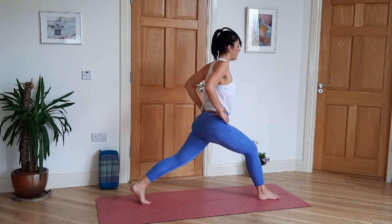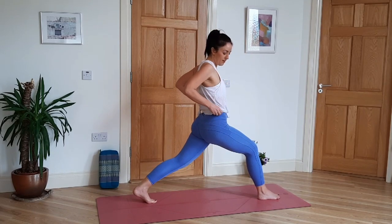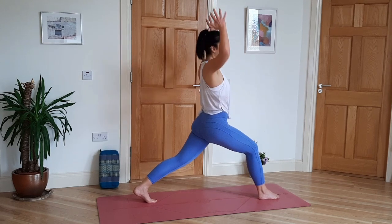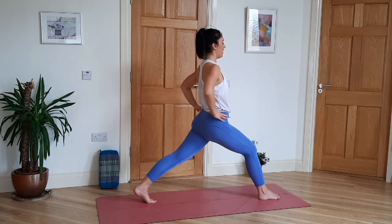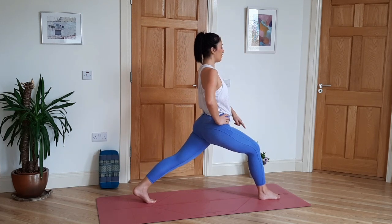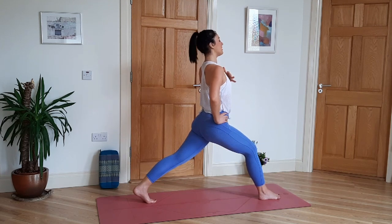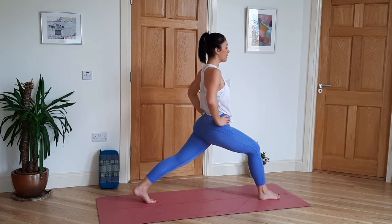Inhale, come up. Shoulders and hips are in line; lengthen the side body. You choose — hands can be reached up, hands together, or hands on the hips. Relax the face, push into the front foot for balance, open the chest. Stay for five more slow deep breaths.